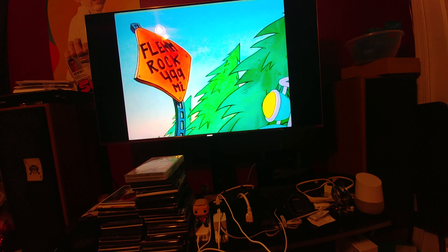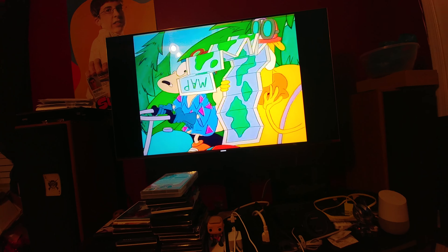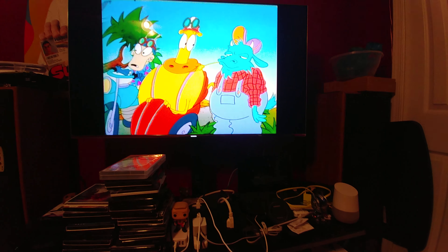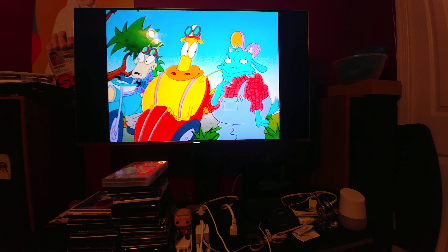I don't see any clouding. That negative 3 gamma on the new update for this TV is great. But anyway, I just really wanted to point out just how amazing animation looks.